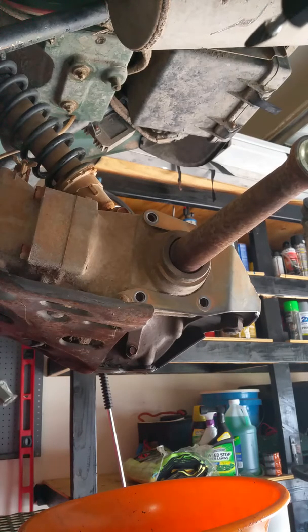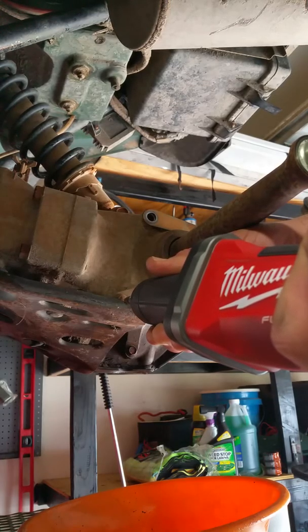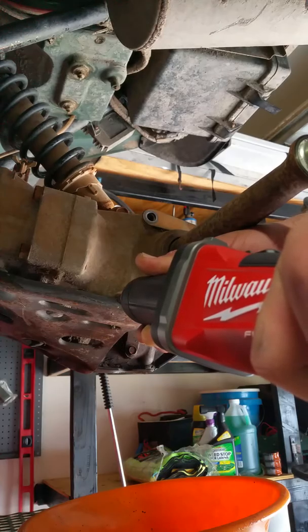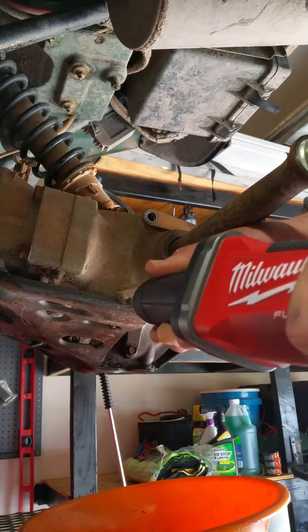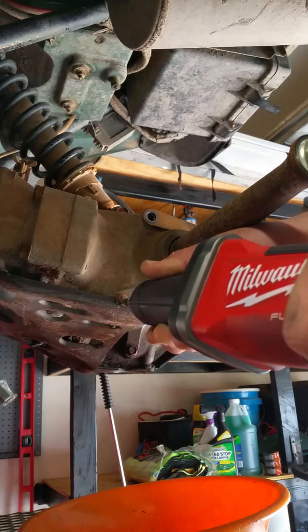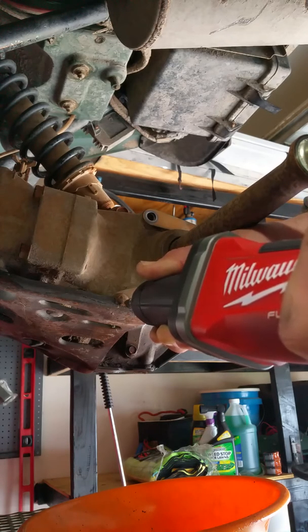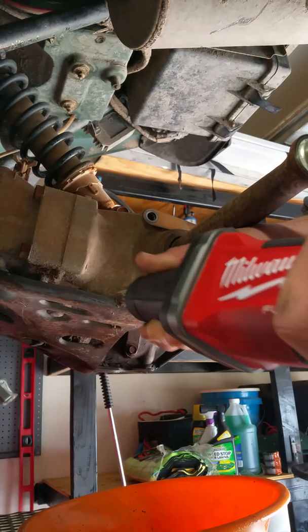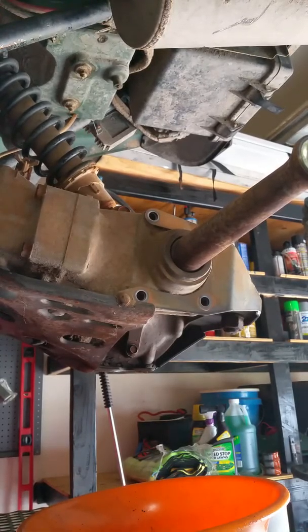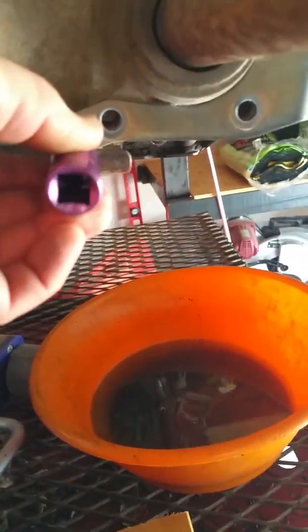That doesn't really bother me. I still don't regret buying it. Let's see how it works — I'm just going to notch this out a little bit. I think that was about 20 or 30 seconds maybe, but you see the difference. Now I take my 10-millimeter socket and slide it right on there, and it fits fine because I notched it out.